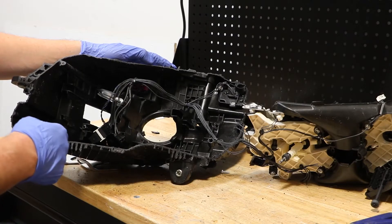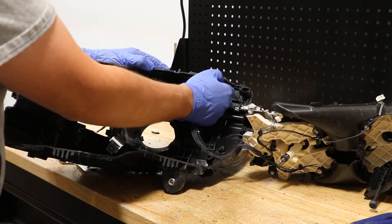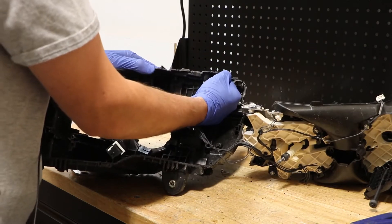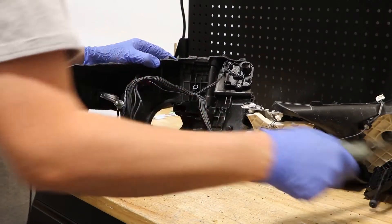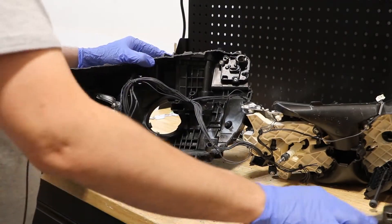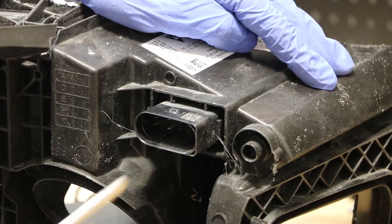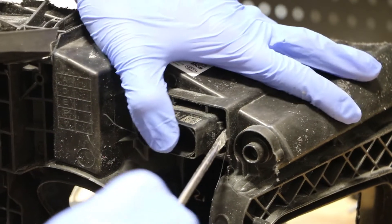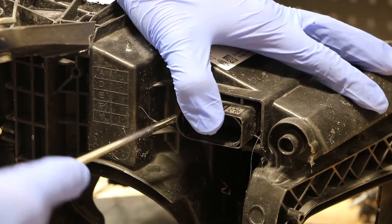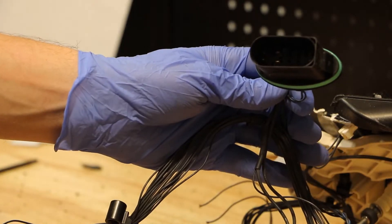I will continue by removing the rest of the wire harness. Inside there is just one clip up here. Now I just need to go to the rear of the housing. I will be using a flathead screwdriver to release the clip on the outer edges of this wire clip while pushing in with my thumb. Now the wire harness is free from the housing.